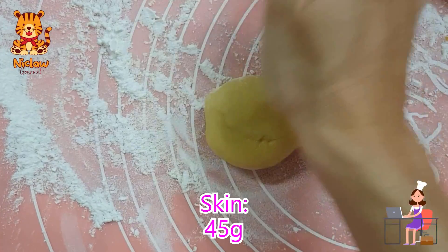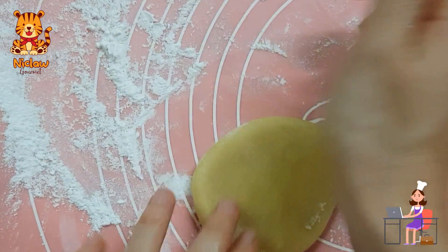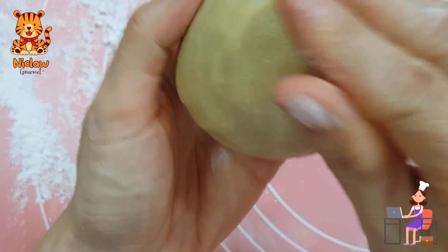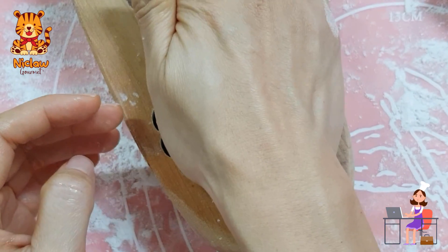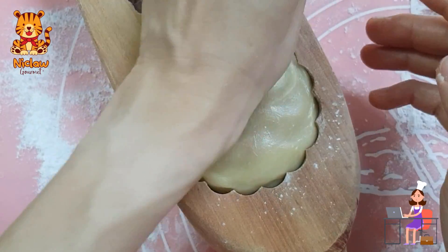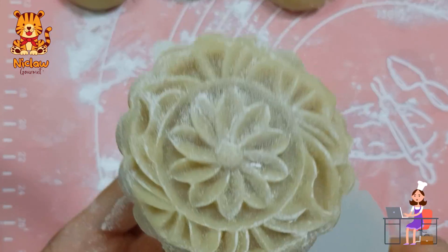For the skin, it's only 45 grams. Cover the skin with some rice flour so that it will not be too sticky. Wrap up by rolling from the bottom up until you get a nice round ball. Then plop it into the large cavity which makes 180 grams of mooncake. Gently press the round ball until it flattens nicely. Give the mold a gentle whack or two and the mooncake will be out.